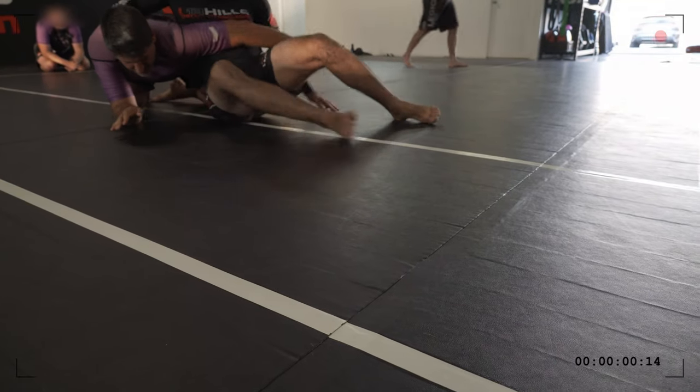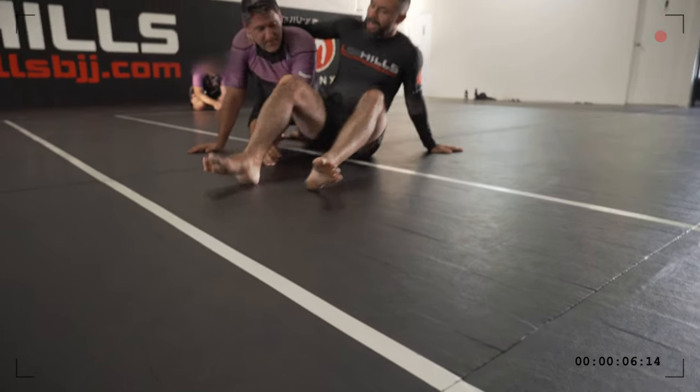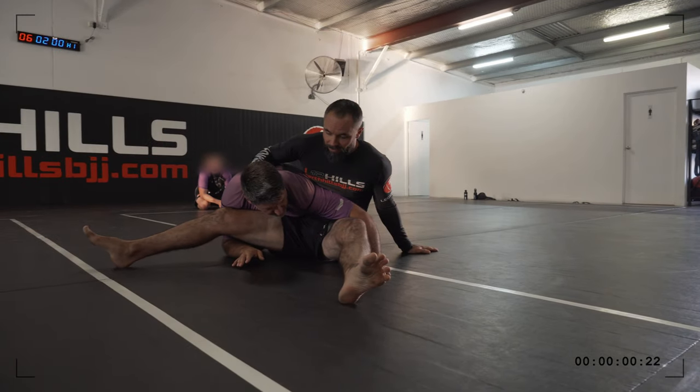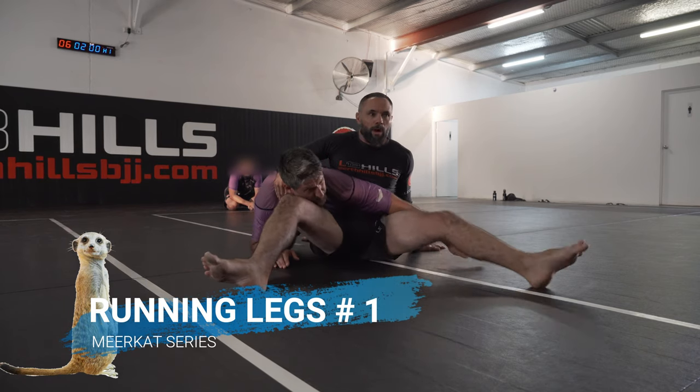Hands together — that's why I'm going to do the running legs. Because once I've got my legs open, it's very hard. Hands together. So what I can do is, when I do the running legs, I go one, two, one.